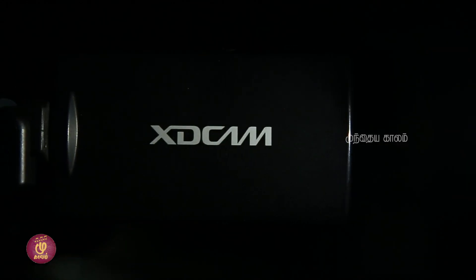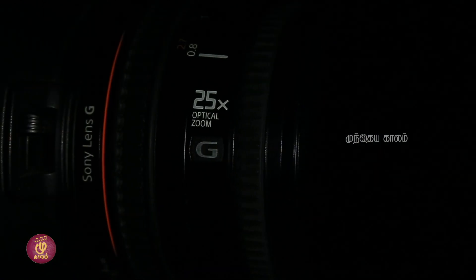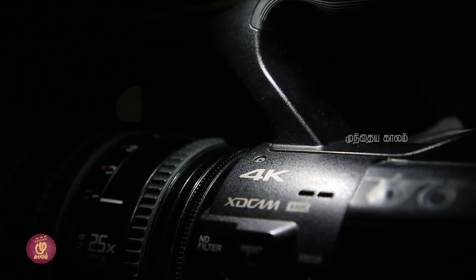That means, medium budget, good quality, a 4K camera. Now we are going to see the video reference. This is the Sony PXW-190 camera.